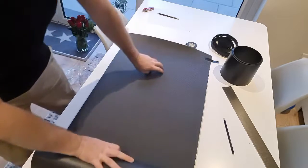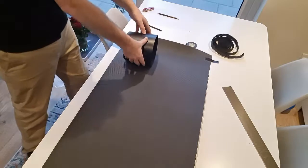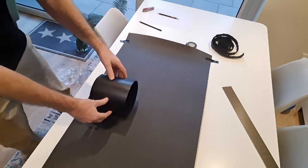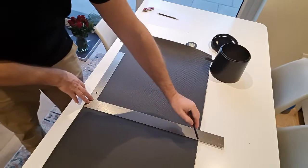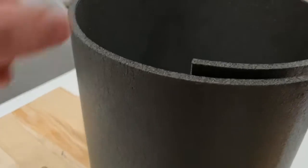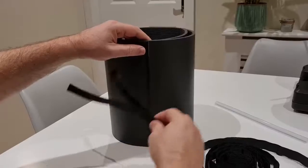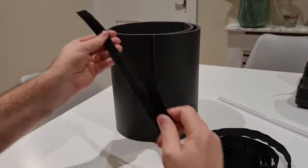Measuring out how much to cut is really straightforward — I just use the existing dew shield as a guide. If you don't have one, you can measure with a tape or a length of string, then mark and cut the piece. You may want to cut a little extra just to allow for a dew band between the scope and the shield, then measure and cut your lengths of velcro.